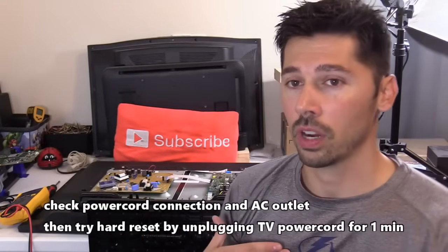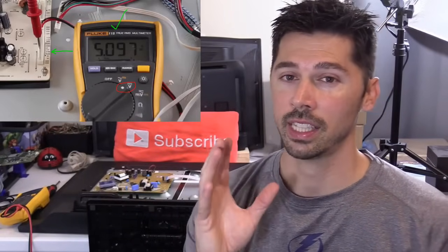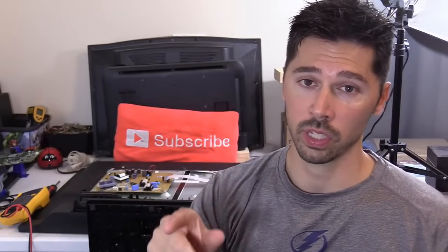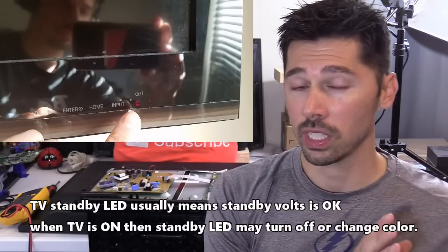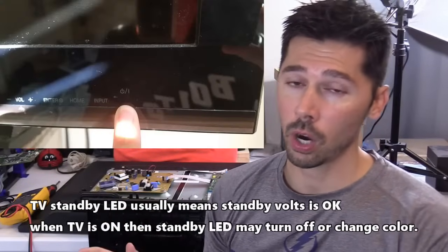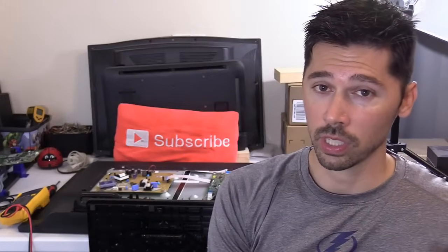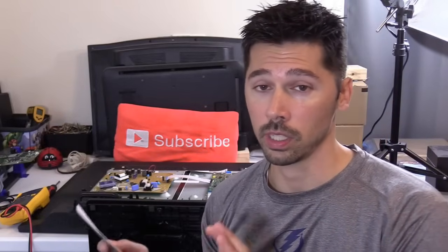If that doesn't work, I move on to checking the standby voltage. There's another way to check the standby voltage by looking at the TV. If the TV is dead and has no power — whether you press the power button on the remote or the TV itself — but you do have a standby light on the TV, that little red glowing light on the front, that usually means the power board is working and the main logic board is defective. But if you have no power and no standby light, that usually means your power board is most likely defective and/or your main logic board is bad.